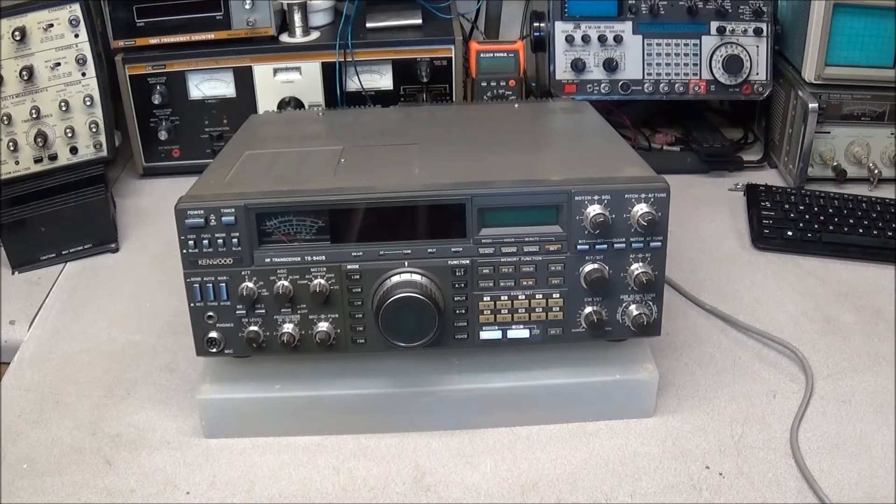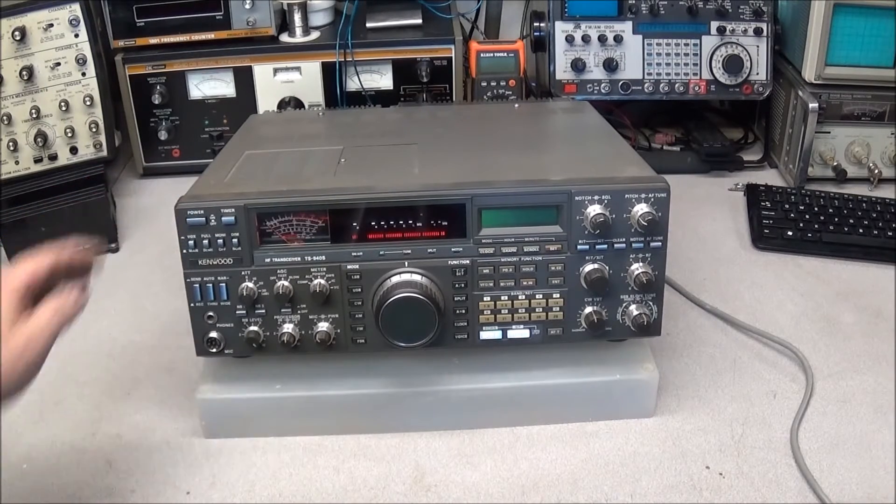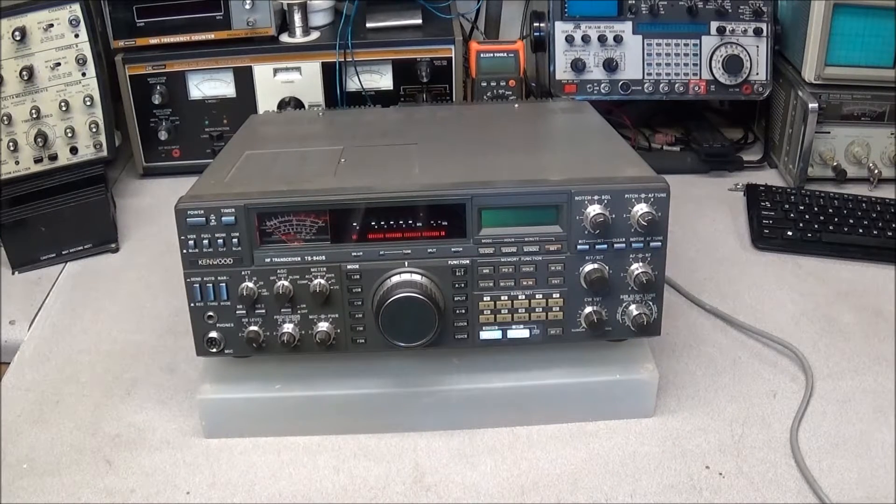Good morning. On the bench this morning we have another Kenwood TS940S HF transceiver. I've worked on several of these over the past few years and this one is showing a couple of faults. When you turn it on you see there's no display — it's just bars and dots across it. The first thing people think when they see this is the PLL was going out, and you can see the screen just flashed.